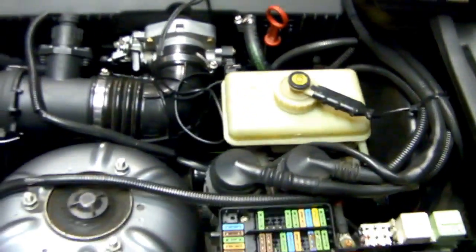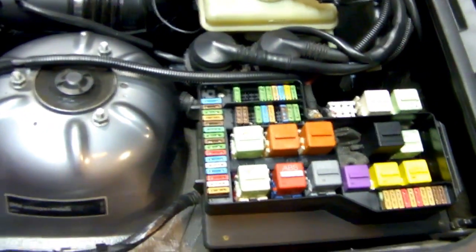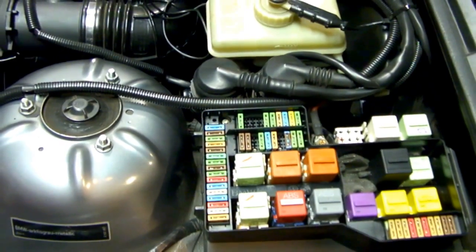And that's it. The system should be safe to tap into. We'll move on to the pump location and take it from there.